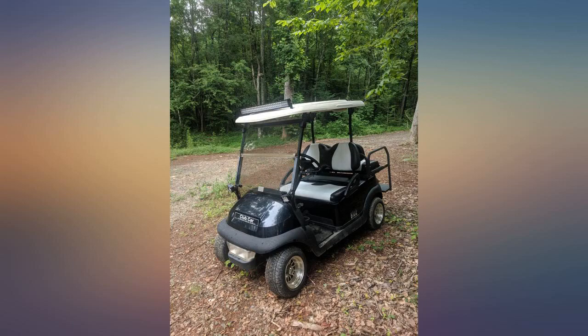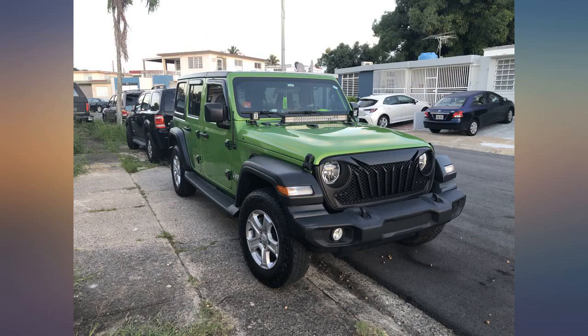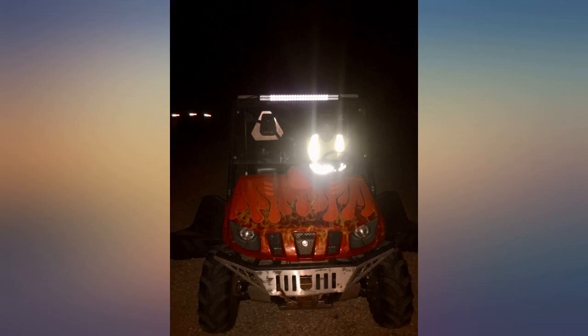In the pictures you can see the difference between my already pretty bright low beam headlights and the LED bar. When used together you really get a great clear view of what's ahead.